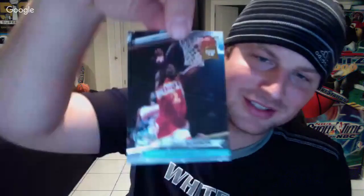NBA Jam Session: Charles Barkley and Stacey Augmon — two more. We're getting pretty close to the set. I'm still looking for that Shaq rookie card, but I don't see it yet.